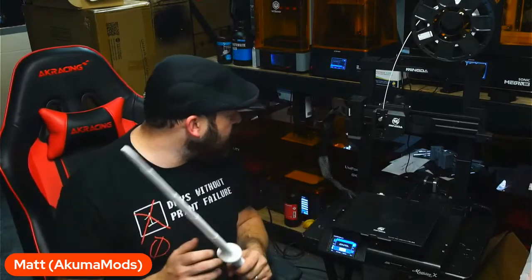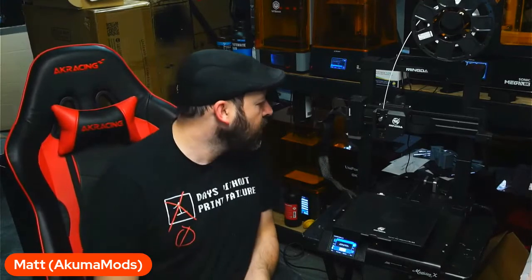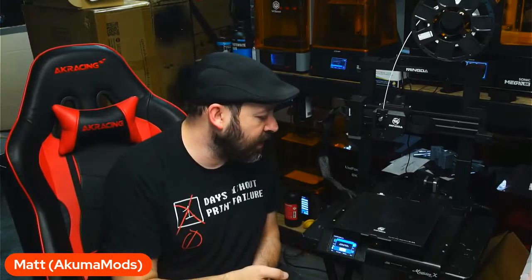I don't really have too many bad things to say about this — in fact, I don't really have anything. I know in the past I've worked with Mingda with their D3, before their Rock Pro, and it was an okay printer with some issues here and there. They did send me a firmware update file but I didn't update it — it works perfectly fine. Why fix something if it's not broken?